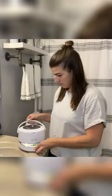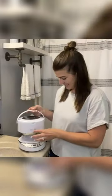Today I'll be reviewing this ultrasonic cleaner with detachable stainless steel base. This cleaner is good for cleaning jewelry, watches, and other sorts of household items.